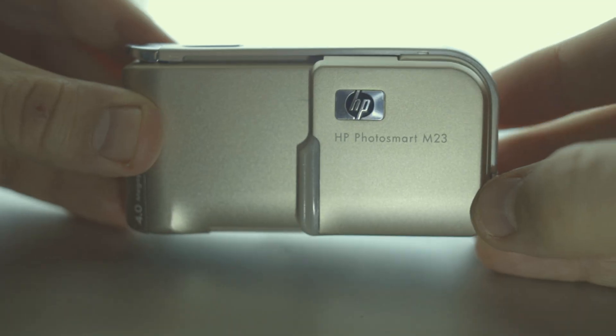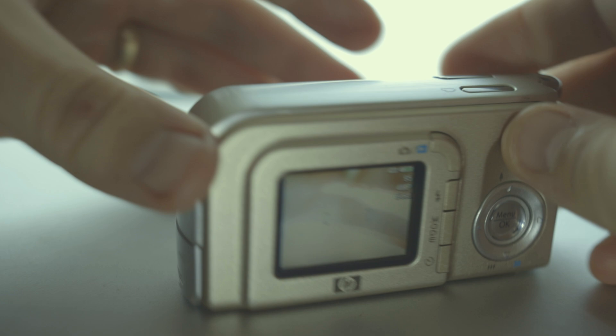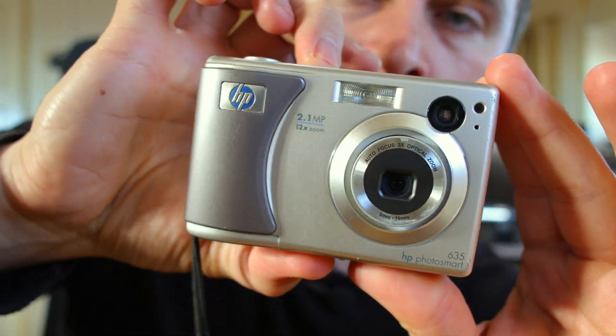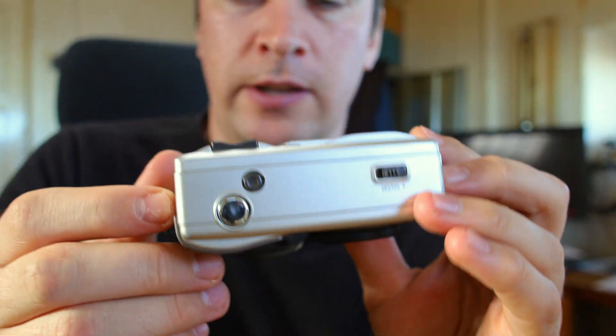If you watched my first video on this channel, you know that my first digital camera was an HP Photosmart M23. Anyway, let's turn it off and go outside into the wilderness of Romania to take more pictures with this digicam.